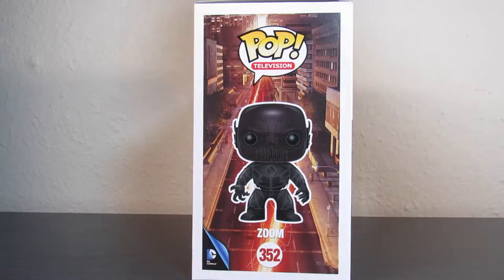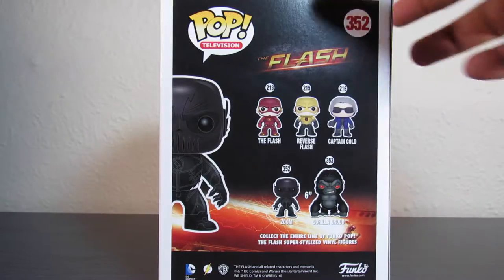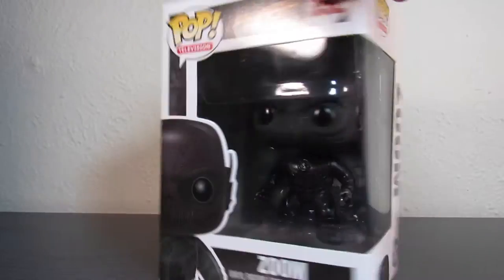So first off, he's number 352 in the line. I have seen Flash and Reverse Flash — I have not gotten them yet — but now that I have Zoom, I would definitely pick them up.